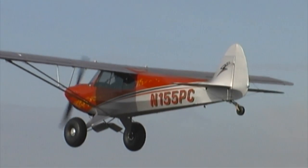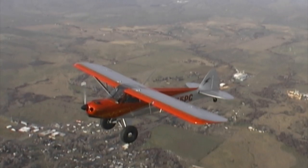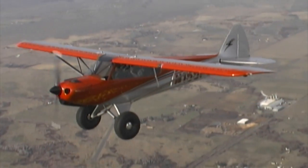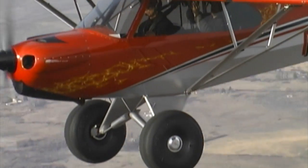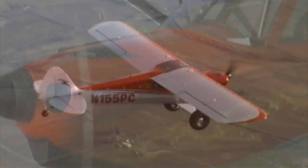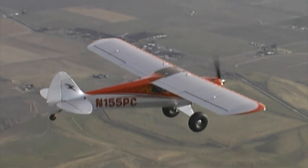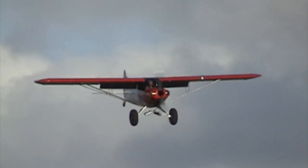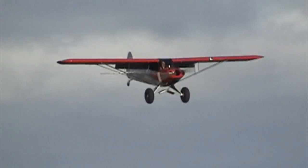The Supersport Cub shares many airframe parts with the Sport Cub S2 and the Carbon Cub kit. By eliminating virtually all airframe components that don't carry flight or landing loads, this modern design is simpler, lighter, and stronger than the Piper Super Cub designed in 1949. Sixty years of technology has enabled Cub Crafters engineers to optimize material design and incorporate modern manufacturing processes that maximize strength and minimize weight.